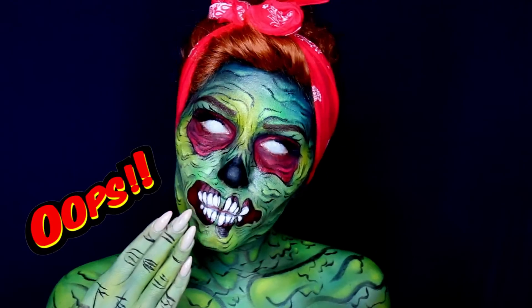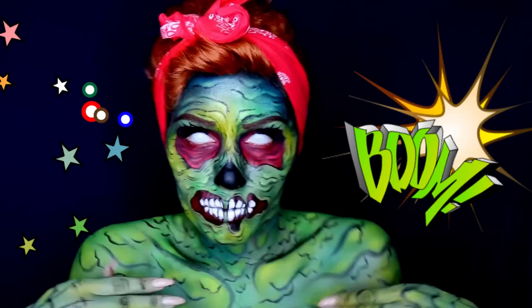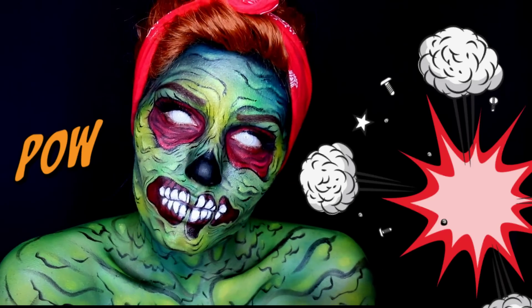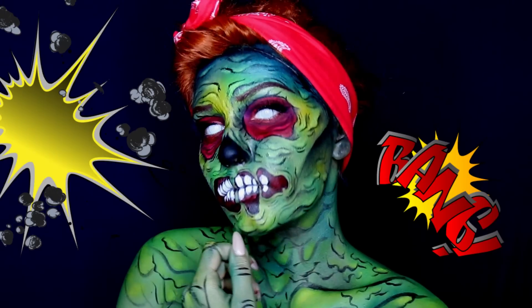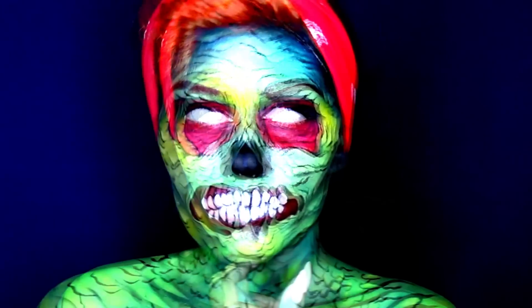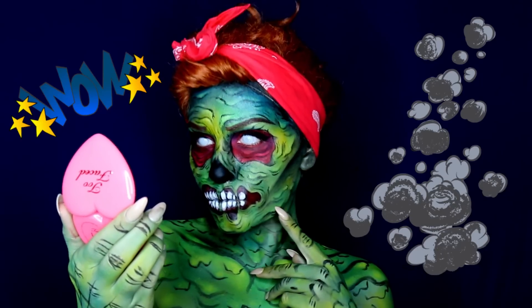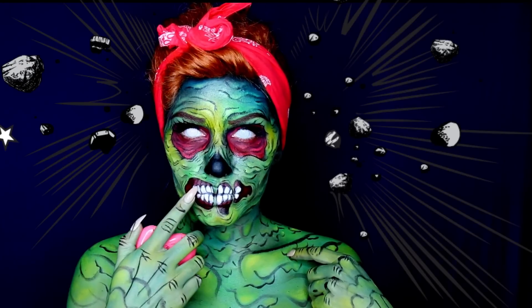Hello! Here's my next Halloween tutorial, which is a great last-minute look and it's super affordable. All you need is a few products to recreate it, which makes it perfect for those of you who want to stay on a budget. If you want to know how to do this comic slash pop art zombie look, then let's just jump right into the video.